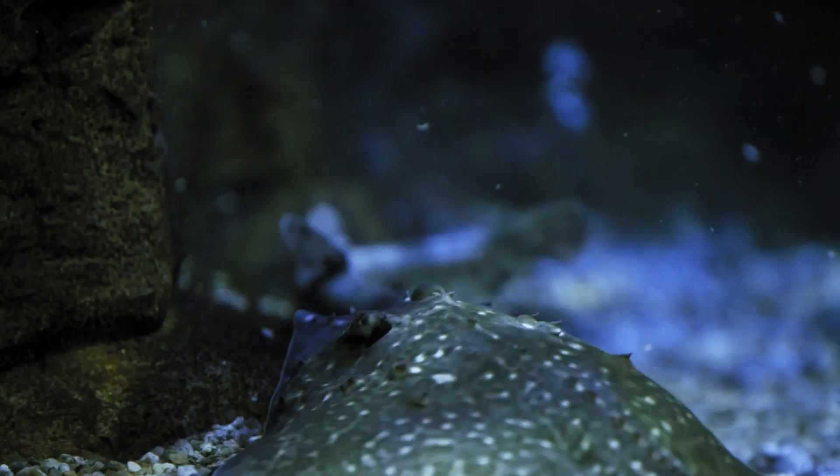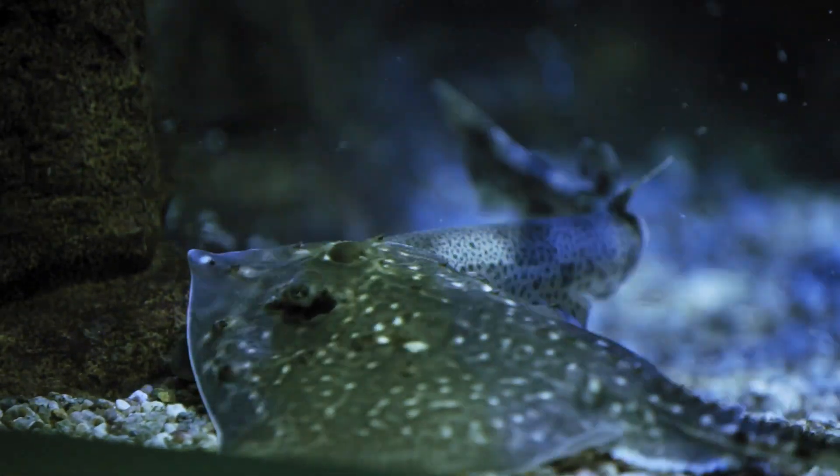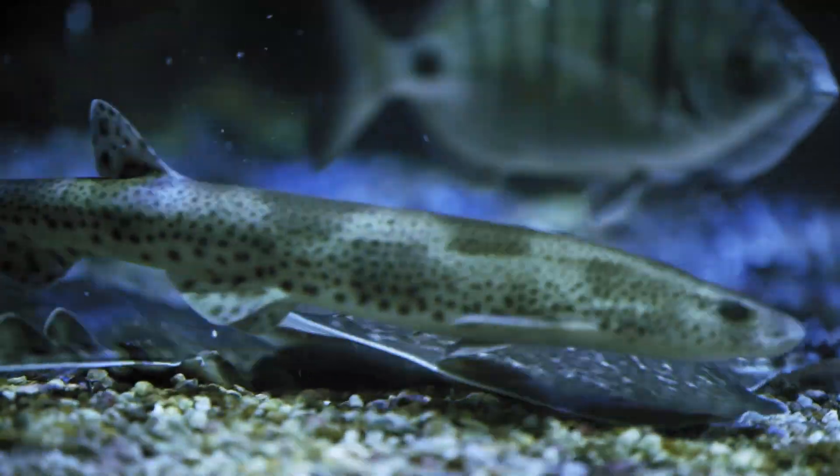Rays have a special organ which lets them detect electrical signals. This is almost like a sense that we don't have, so it's a bit hard to imagine. They'll be able to use this to tell that there are other animals around them, and so they can use this to avoid predators, but also hunt prey as well.